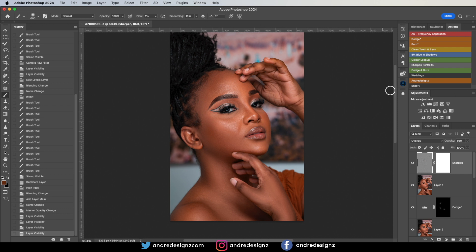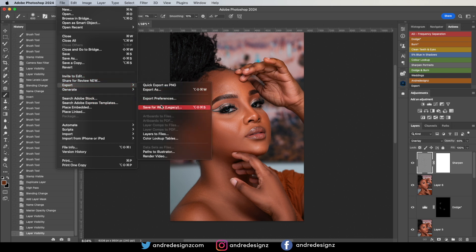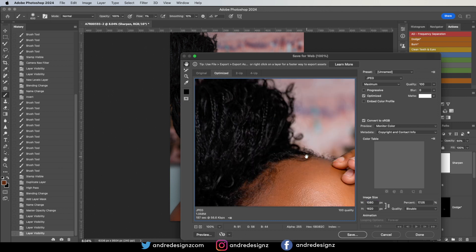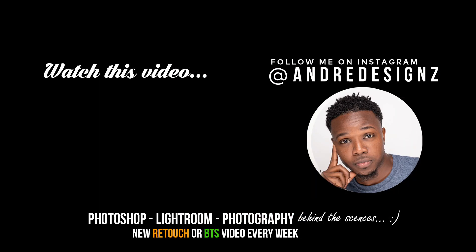The next step is to save the image. Go to File > Export > Save for Web. Once it's loaded, change the width to 1080, then save your image wherever you wish. That's it — thank you guys for watching, and stay tuned next week for another video. We'll see you next time.